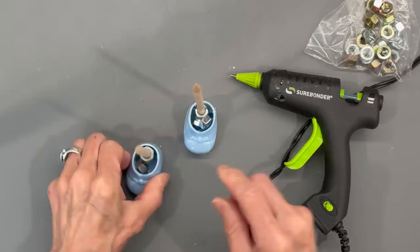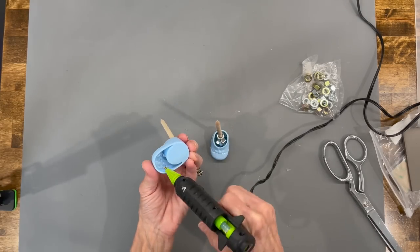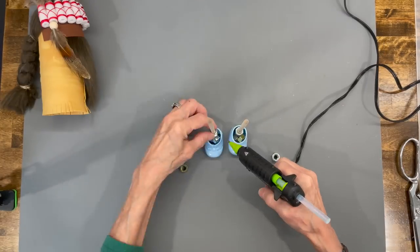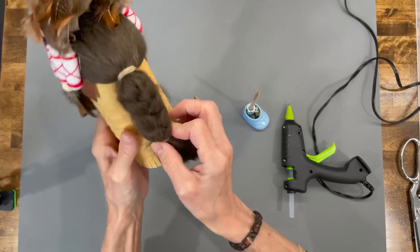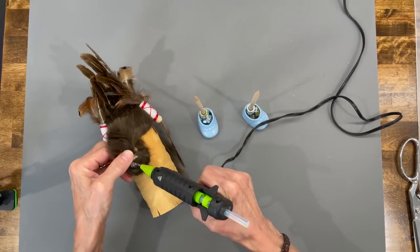Don't worry too much if you don't get the weights in all the way, because his pant leg is going to cover them up. Add a couple more to the bottom of his shoe, and then add two more over the top part of the stick. Then go ahead and glue his ponytail on down — just glue the lower half only.